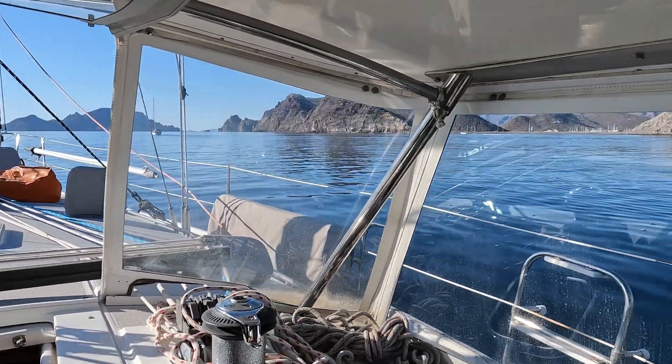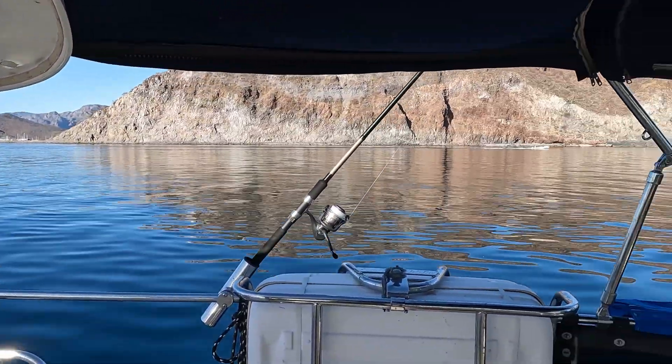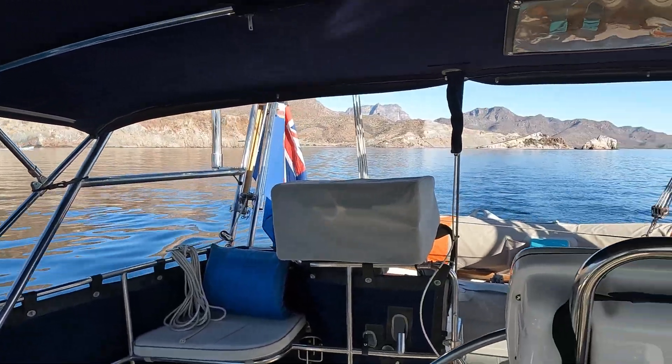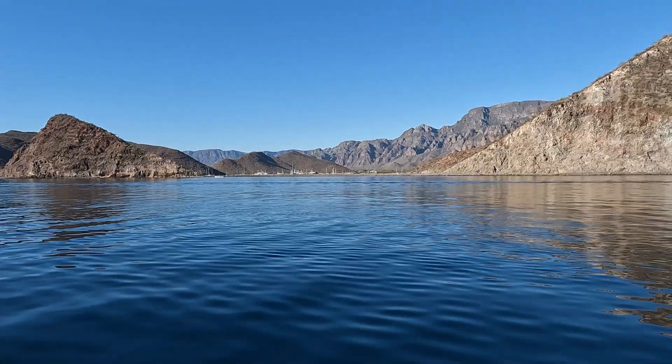Up early this morning to make the move into Porto Escondido from the anchorage around the corner at Uncolido. Pretty early, no wind, no fetch, flat calm — nice.